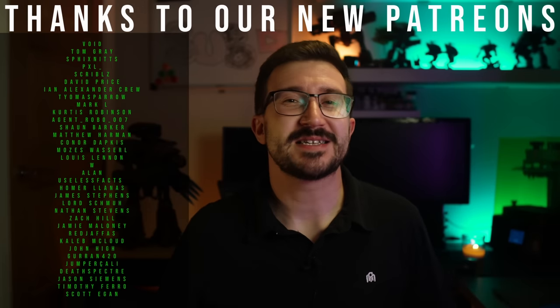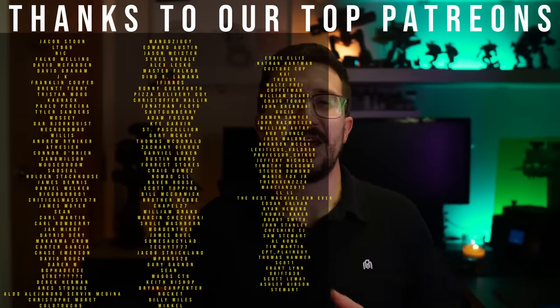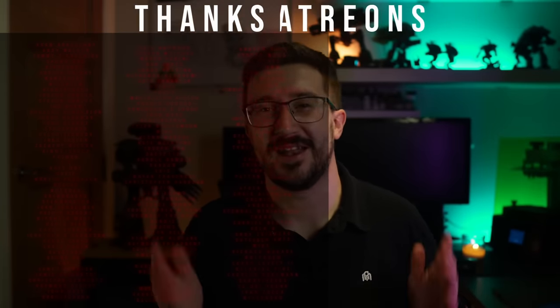You should watch this video next because I 3D printed a model that's been lost in time and made my first diorama. As always, I want to give a huge thanks to my patrons and members, because without you none of this is possible. You're all amazing and I'll see you all in the Discord.